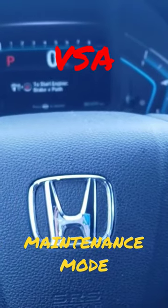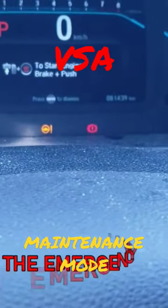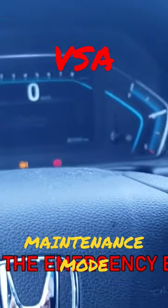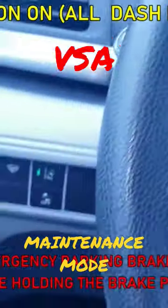To enter the maintenance mode of VSA, you have to do it in 30 seconds. First, I want to show you that the parking brake is engaged. The first step is to turn the ignition on.